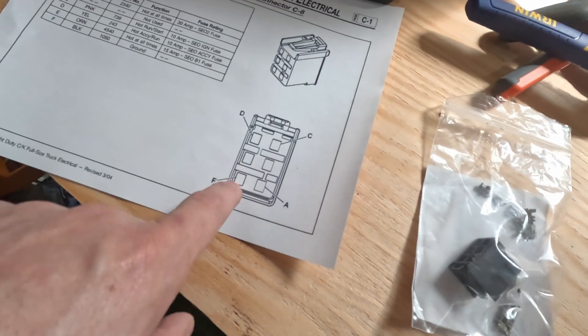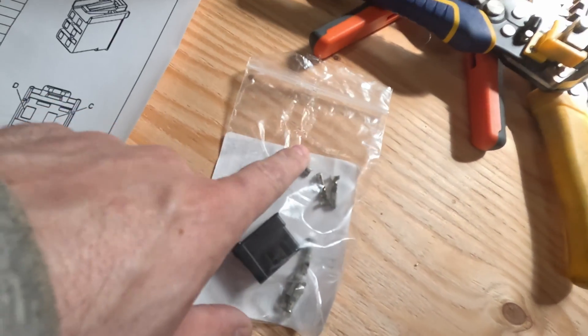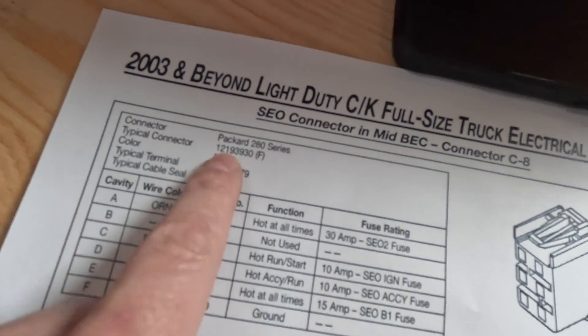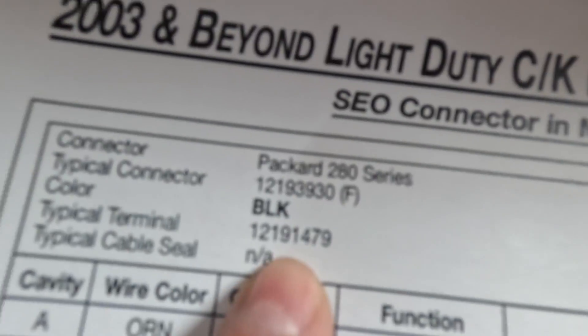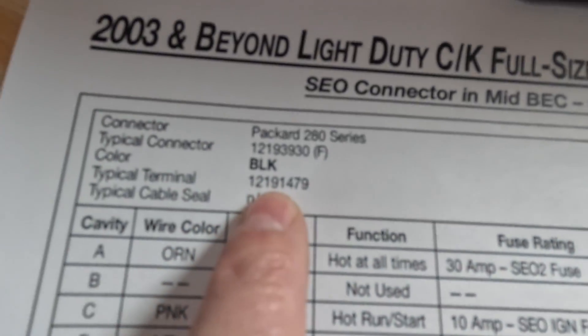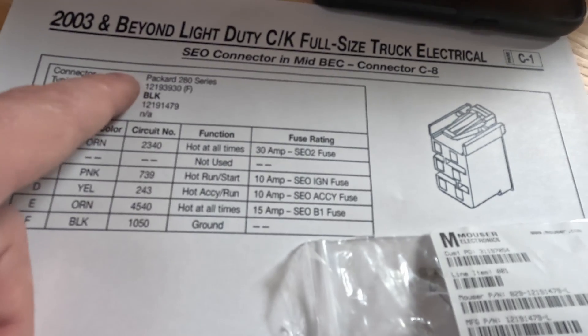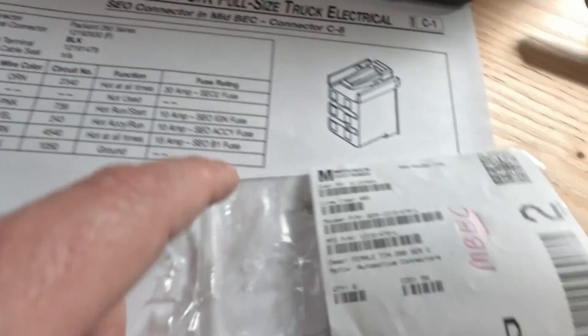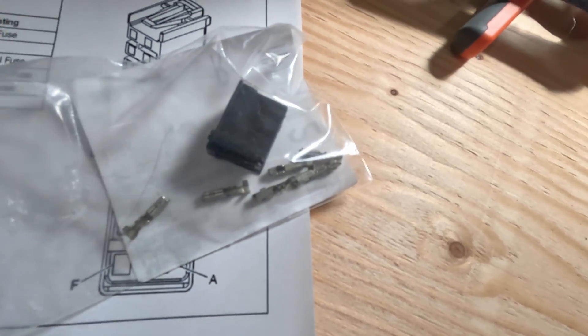If you can't find that pre-made, you need to go shopping. Basically what you need is the shell and then the pins for the inside — that's what I have here. The connector is labeled here and the terminal is labeled here. I had to go to Mouser for these and you can look up both part numbers. The dash-L just stands for loose — they sometimes come in a row so you just break them off as needed.